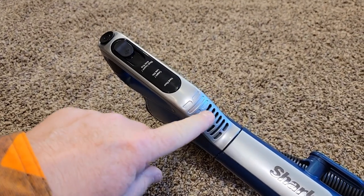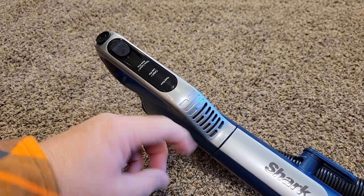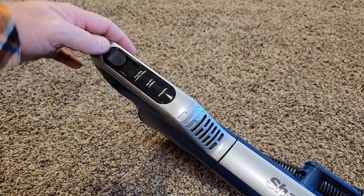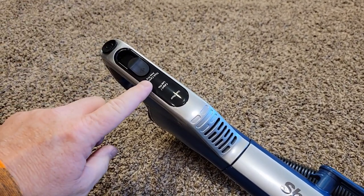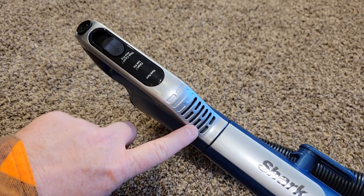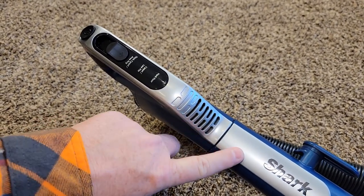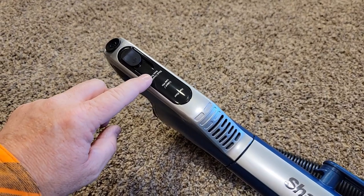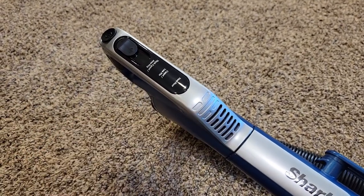There are two things happening. Typically on vacuum cleaners you have that little vent that you can kind of control. On this one you can't control it manually, but the switch controls it. When it's all the way down for hardwood floor, it's got that vent closed off so air is not being sucked in. But as I go to thick carpet, more air is drawn into this little vent area here.